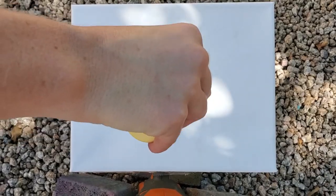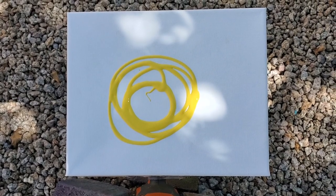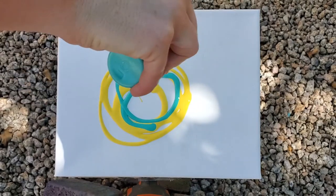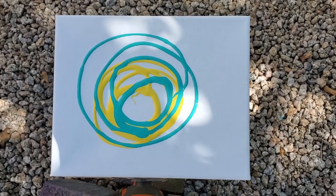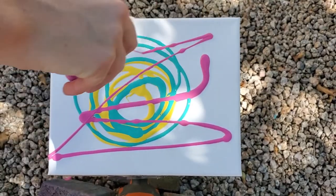When I've seen people do this online it doesn't really seem like it matters where you put the paint, so I just kind of threw it all around. I picked a variety of paint because as I spin it the paint will end up going outwards anyway, so it doesn't totally matter where you put it — at least while you're just having fun and experimenting.